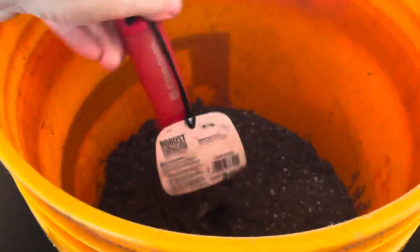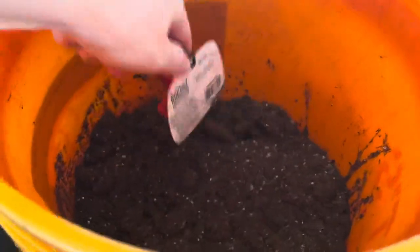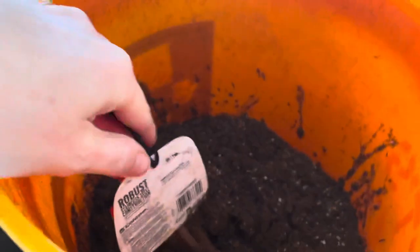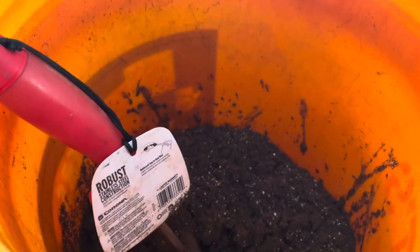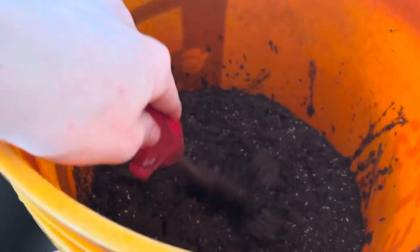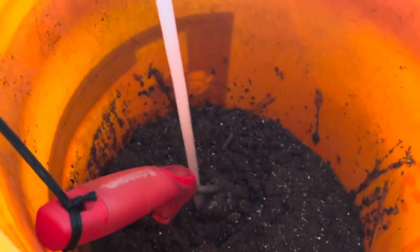I've got this bucket of seed starting mix that I'm going to plant into. I don't actually have any potting soil or else I would use that. I just put a little water in it and I'm going to stir it around to pre-moisten it so that when I plant the seedlings into it, it'll be in good shape and ready to go. The rake is just the easiest thing to mix all the soil. I'll just keep adding water until it's nice and moist.